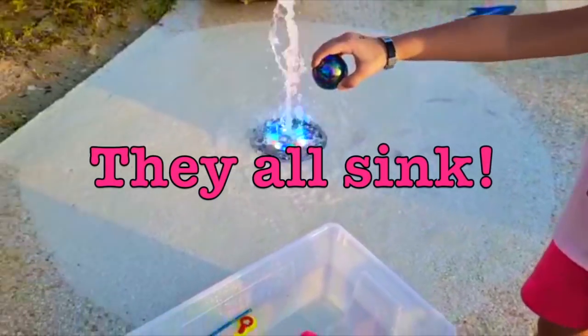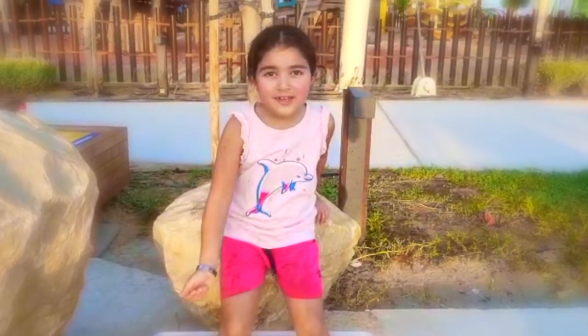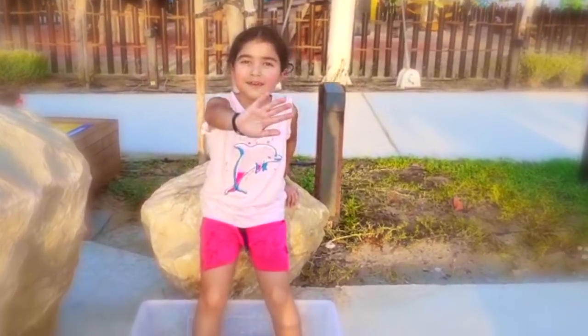Wow, they all sink! Thank you guys for watching, I'll see you in the next video. Bye bye!